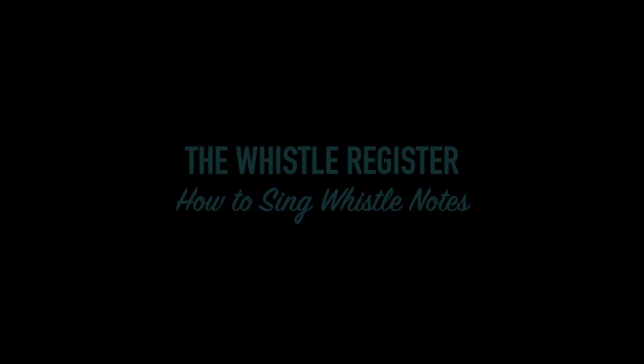Can you already guess what we're going to talk about today? The whistle register — how to sing those whistle notes. My name is Janice, author of 'Unlock Your Voice: The Secrets to Singing' and head vocal coach of Life Academy.